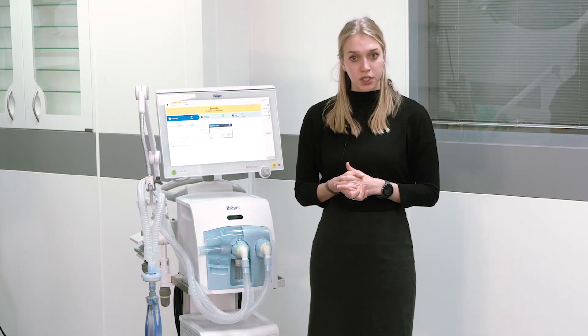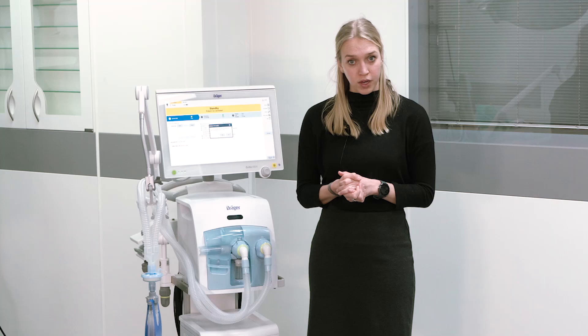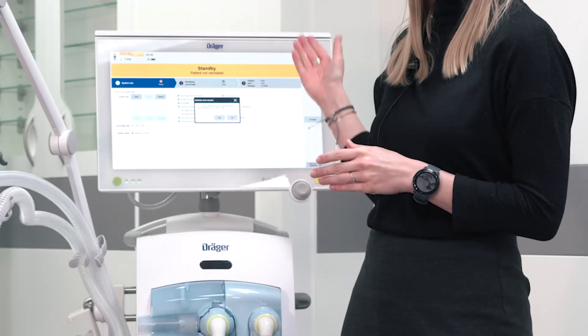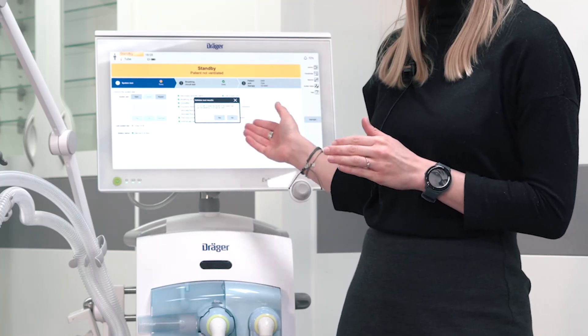Due to different hospital requirements, the ventilator will ask you whether the system check and the breathing circuit check have been performed already. If you acknowledge that message with Yes, you will be directly guided to patient admission. If you have not performed it, press No and you will be guided to the system check.